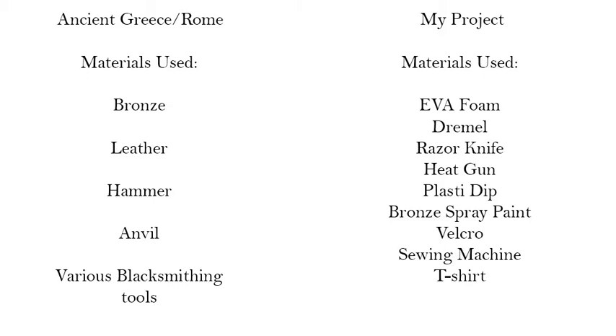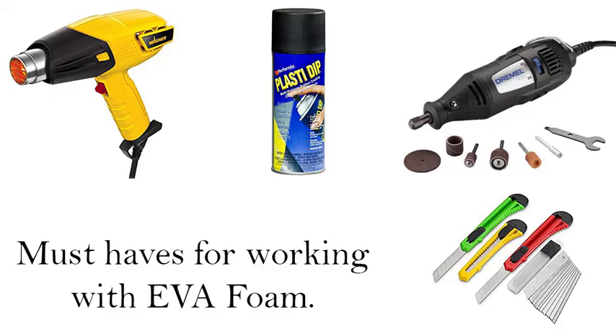On my project, I will be using EVA foam, a Dremel, a razor knife, a heat gun, Plasti-Dip, bronze spray paint, Velcro, a sewing machine, and a t-shirt. Must-haves for working with EVA foam will be a heat gun for shaping, Plasti-Dip to prep for painting, a Dremel for shaping, and a razor knife for cutting the foam.